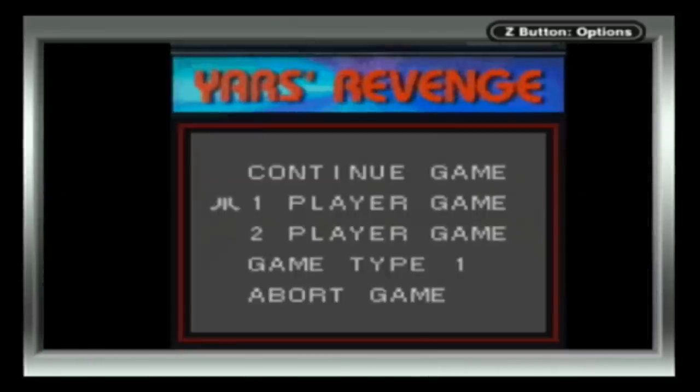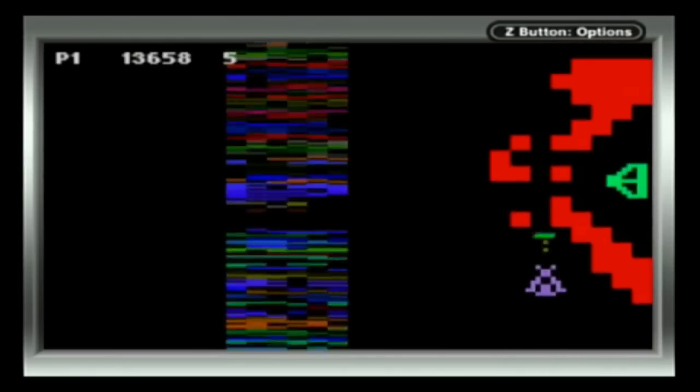The final game on here is Yar's Revenge. Holy shit, I love this game. So good. You play as Yar, and he's getting revenge on whatever this is. Again, I prefer the 2600 version — the low graphical quality just speaks to me.